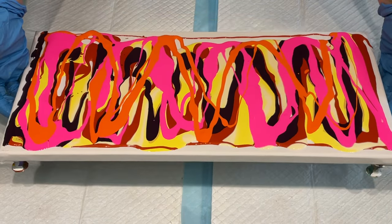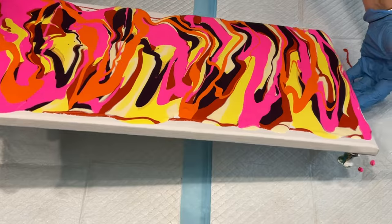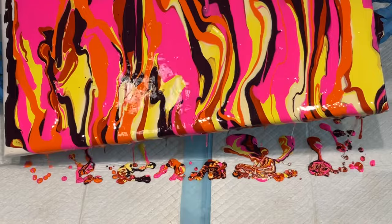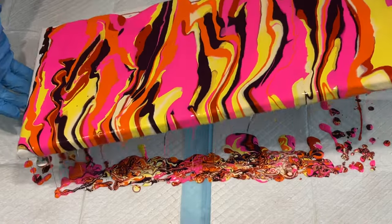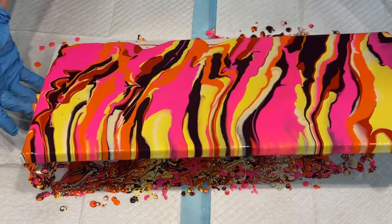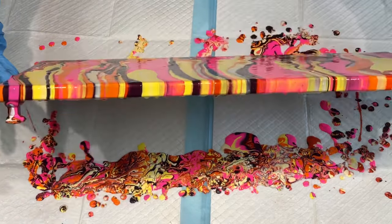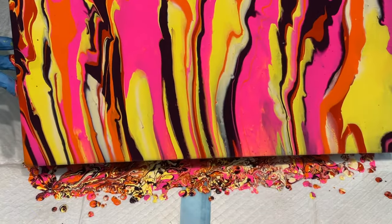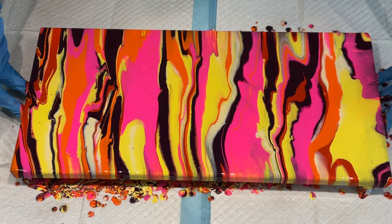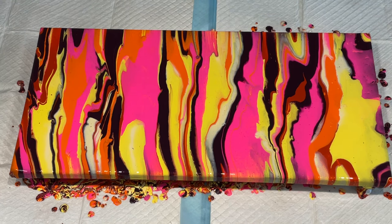I certainly have a rainbow of colors there, and I'm just gently tilting and allowing the colors to run over each other and over the edges so I get a nice colorful edge on my canvas. I know lots of you say there's loads of paint wasted, but you can scrape that paint back up and use it, or you can dip it or allow it to dry for paint skins. So I'm just tilting this now so the colors all nicely run over the edge, and now for the next exciting bit.